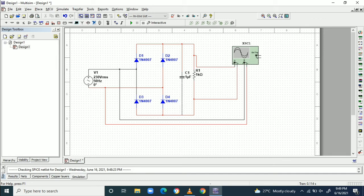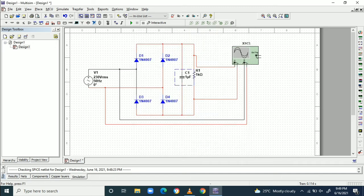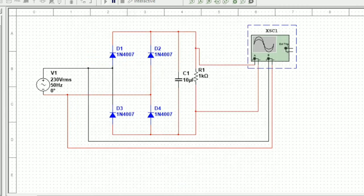We change the capacitor value to 10 microfarad and run the simulation again. Looking at the red color waveform, the ripple content in the output voltage is reduced by connecting the 10 microfarad capacitor.